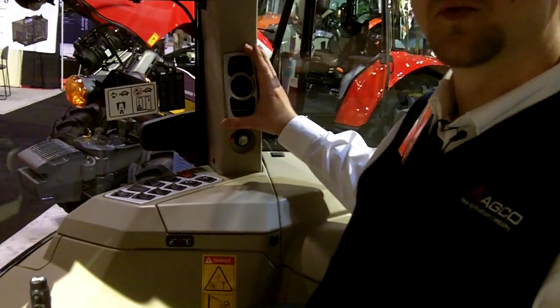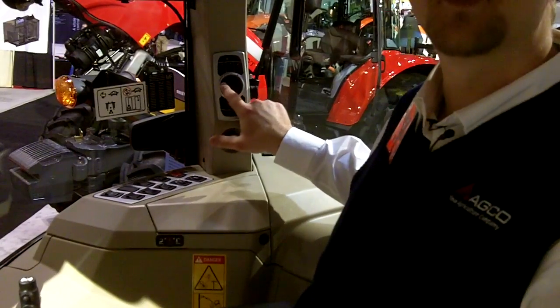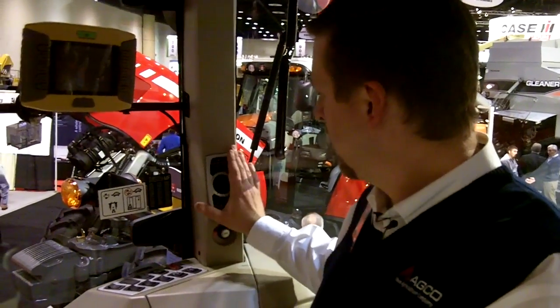We've added the new lighting module as well, where you can push each individual button. It lights up which lights on the tractor are on, so it's easy to pick the right lights for the job at the time.